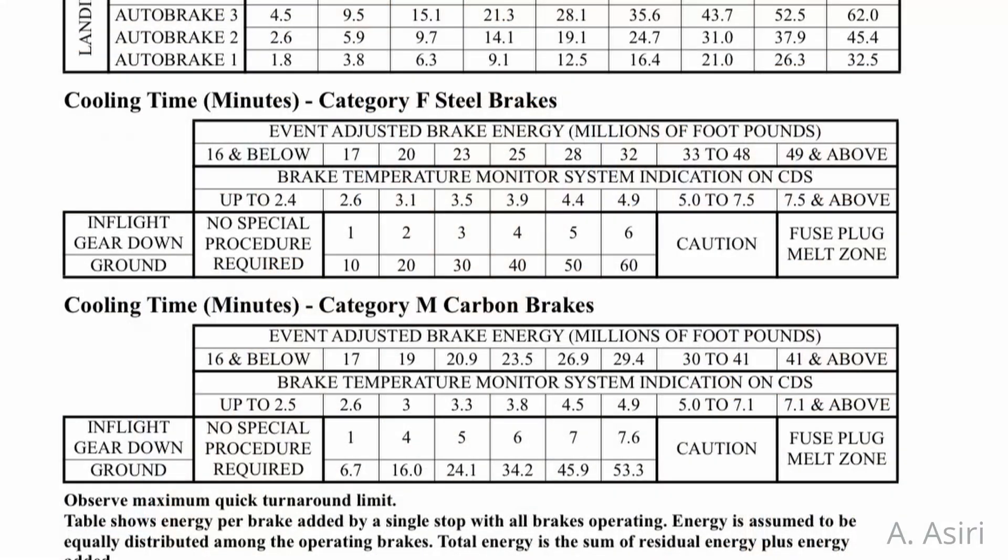One of those questions I had was about the type of brakes we have. In the Boeing 737 we either have carbon brakes or steel brakes. Why is it important to identify which brakes you have? Because in the performance in flight section of the FCOM you have two tables for brake cooling schedule — one for carbon brakes and one for steel brakes. Even if you have only one type of brakes, Boeing will list both tables in the FCOM.